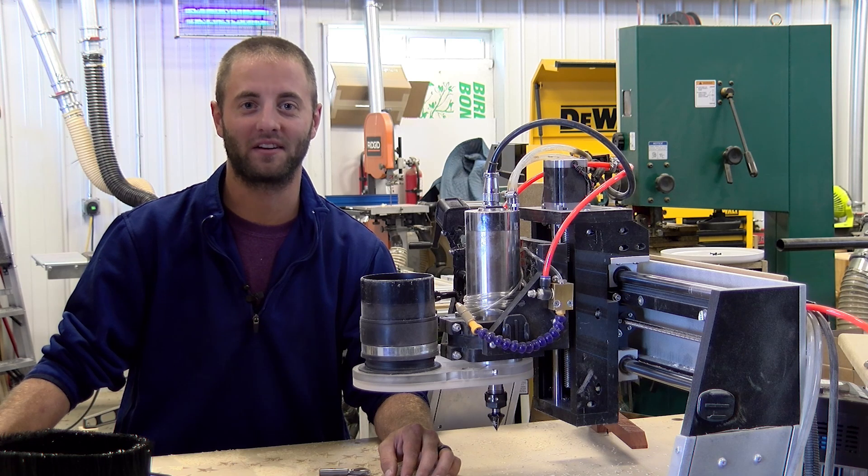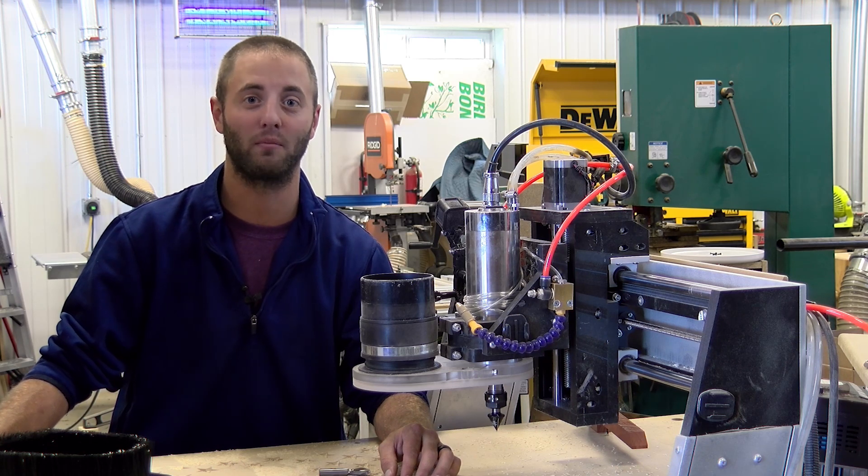Hi, I'm Andy Glass with WorkshopAddict.com. Today we're going to be making an American flag out of walnut, maple, and padauk using Lamanna tools, CNC bits, and saw blades.